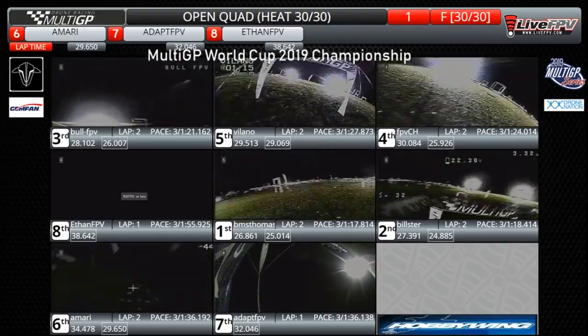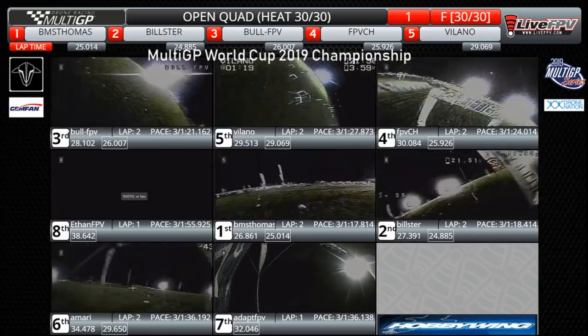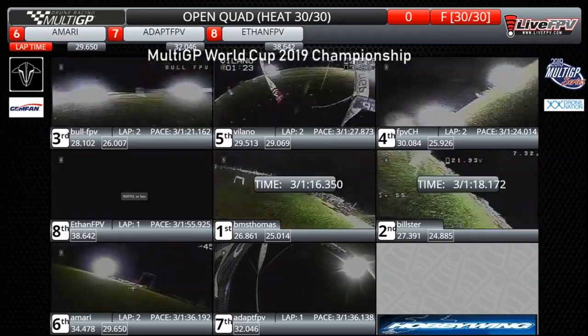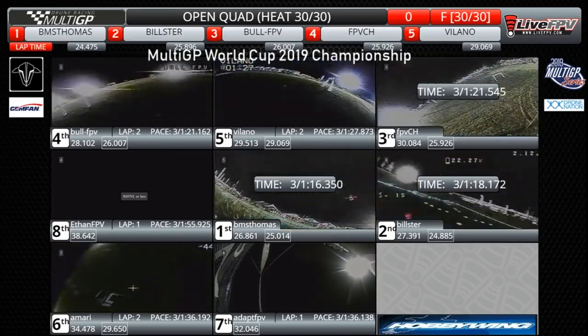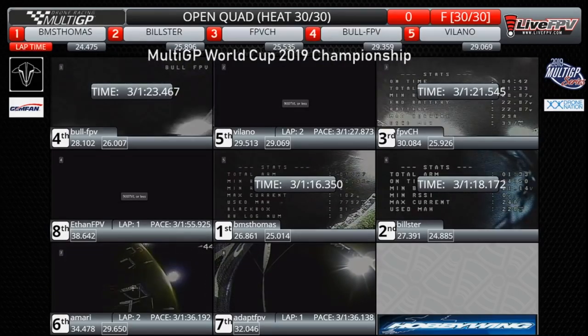There's that wide line on BMS Thomas, but I don't see any LEDs in front of him. He is going to go into that grand final to defend that 2017 championship. Joining him is one of the top qualifiers, Bilster, also in the grand final. FPV BCH gets in as well.